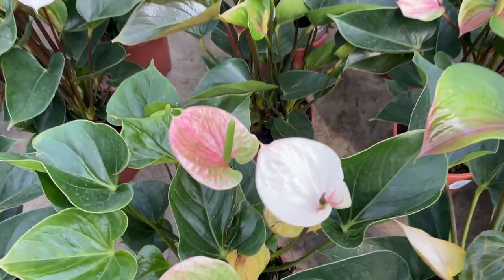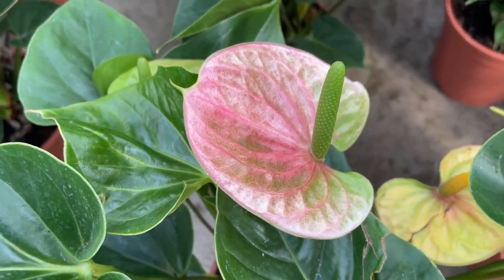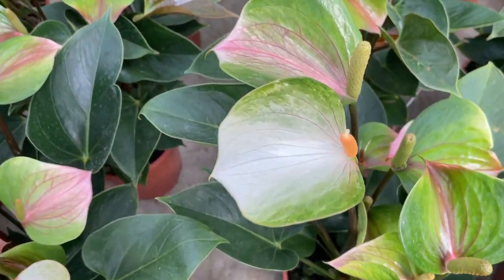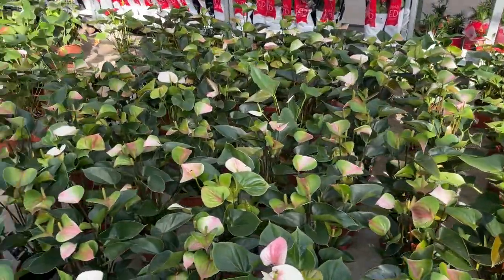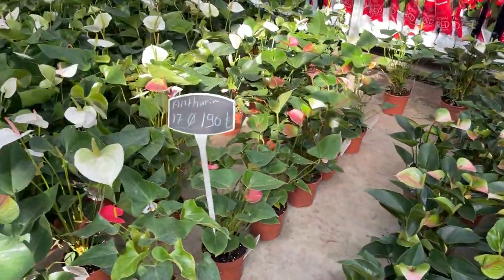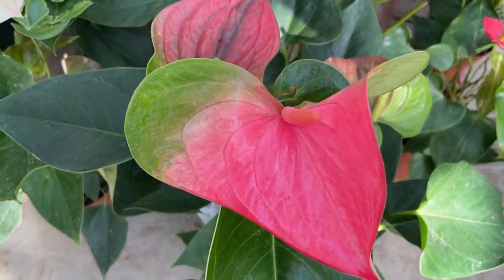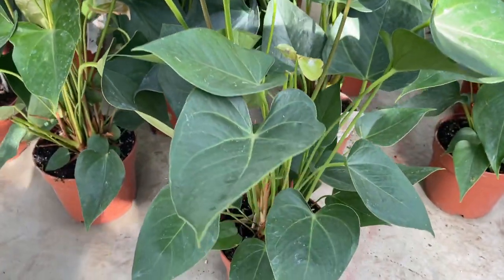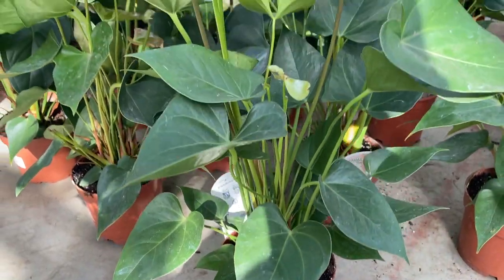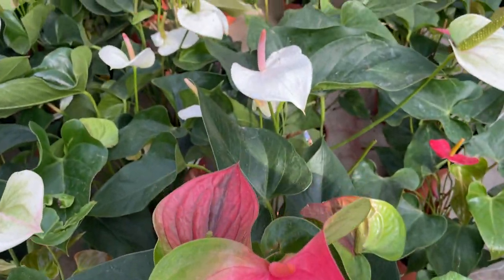2. Nutrient Deficiency. Anthuriums need nutrients like nitrogen, phosphorus and potassium to thrive, so brown leaves may signal your plant isn't getting enough of the nutrients it needs. Solution: To prevent this problem, many anthurium owners use a controlled-release fertilizer, but if your leaves are already brown, you may want to use a liquid fertilizer for a few weeks until your plant recovers. Remember to dilute the liquid fertilizer to 25% of the recommended strength.